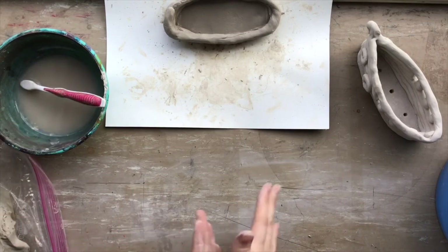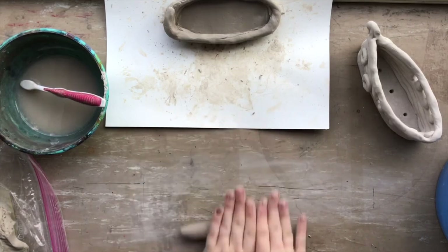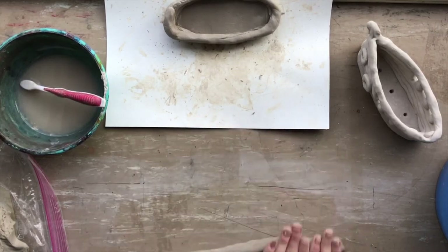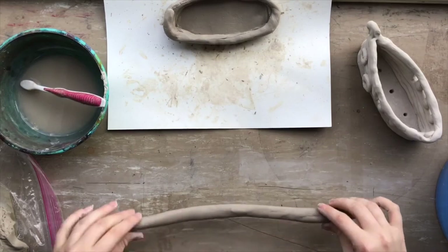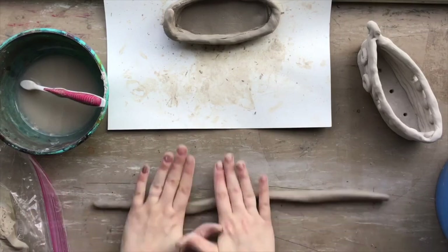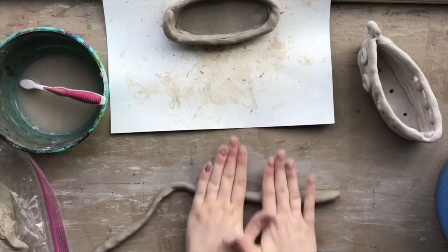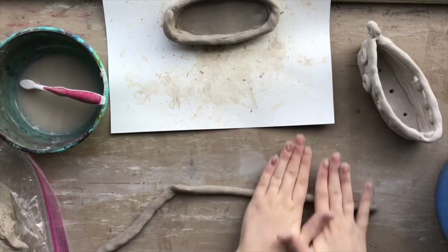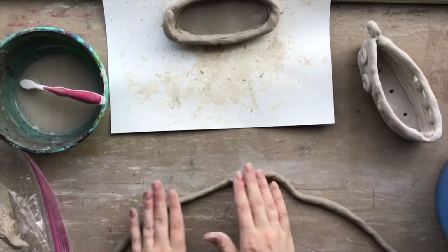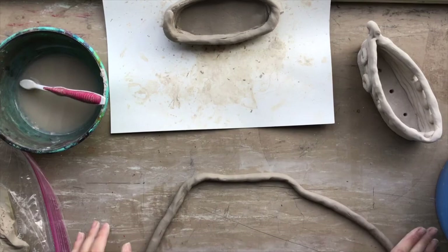Tear off some more clay and start the process again. Notice how I'm using both hands braced together with my palms flat, thumbs out of the way, going the full length of my hand — from my palm almost all the way up to my fingertips — rolling back and forth, being careful not to tear the clay that I'm not rolling so that it doesn't twist, until it is the thickness that I want.